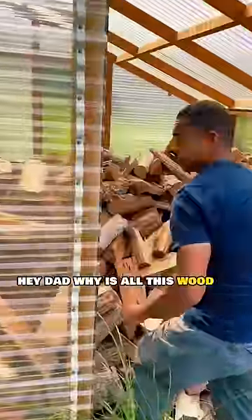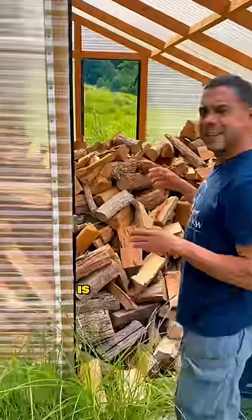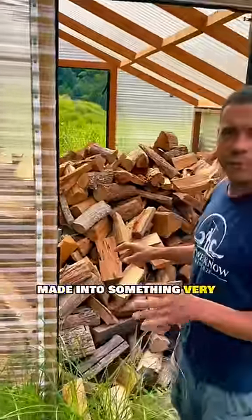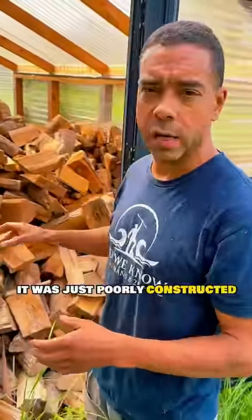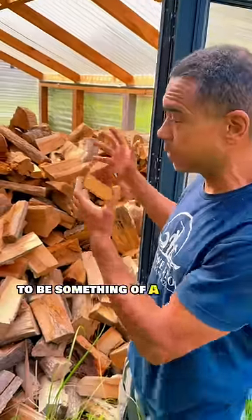Hey Dad, why is all this wood in the greenhouse? This is an accident made into something very, very awesome. It doesn't work very well as a greenhouse — it was just poorly constructed, but you may be in that situation. But it's been repurposed to be something of a solar kiln.